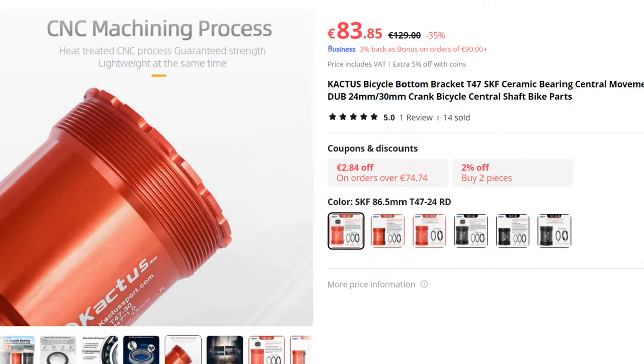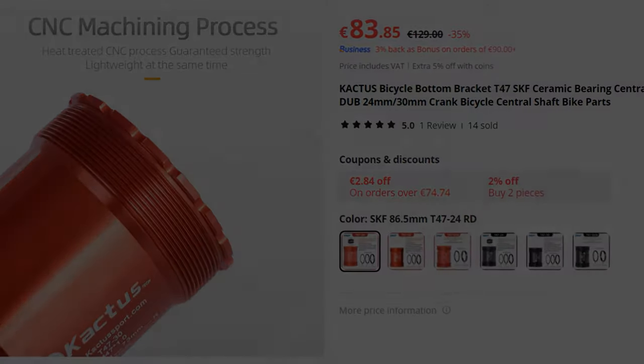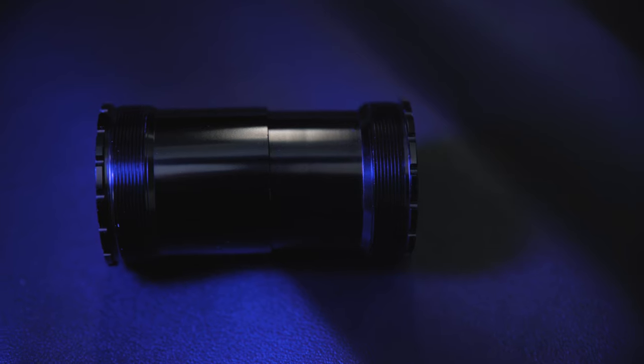Cactus is renowned for their precision engineering and innovation, and their ceramic bottom bracket is no exception. Designed for both road and mountain bikes, this component promises to elevate your cycling experience.